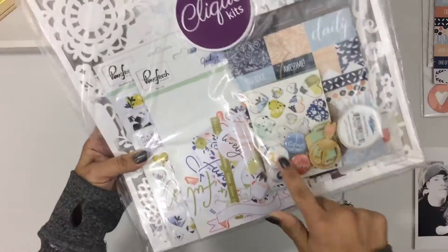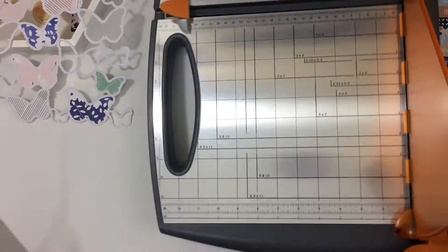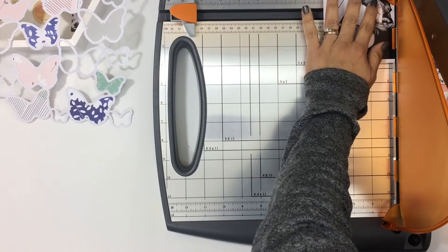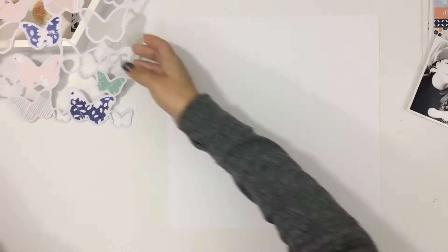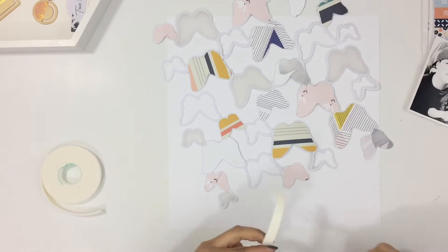Here's a look at the completed kit that we have in the Clit Kit shop. I backed it with the papers that I had left in the kit. I just traced around the flowers and the butterflies, then cut them out and adhered them to the back of the cut file. I'm going to use a white card stock base and pop the cut file up with some foam tape from Tombow.